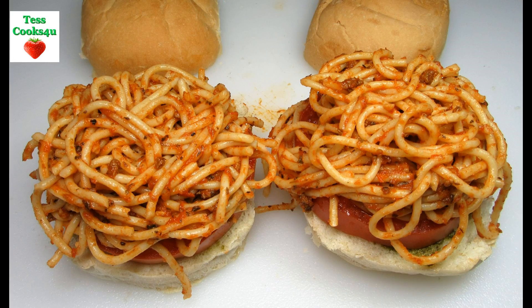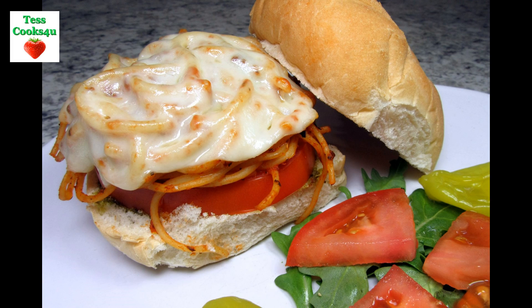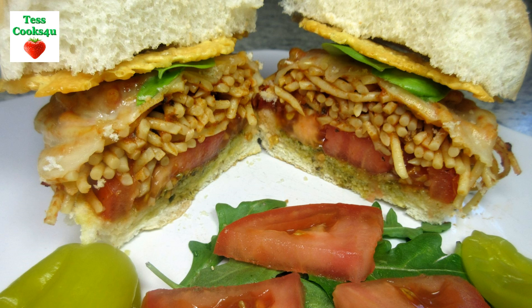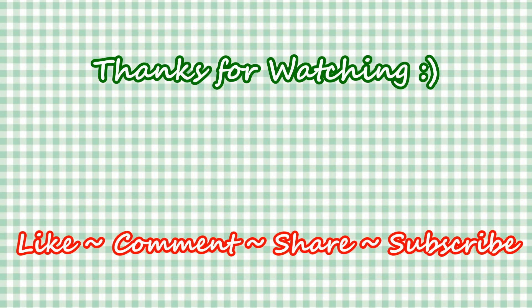If you like this recipe please hit the like and subscribe button. Remember to hit the bell next to subscribe to make sure that you get my future video recipes. You can also find me on Steemit, Facebook and at my website. Feel free to share this recipe and my channel with your friends and family. And until next time, much love!